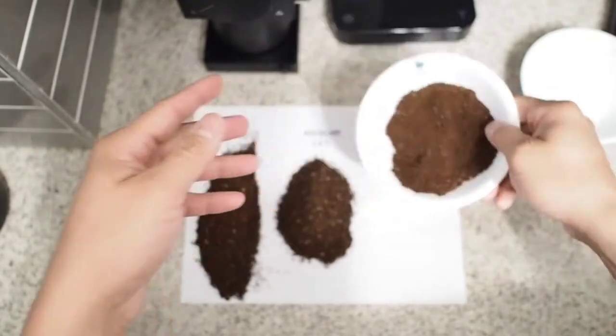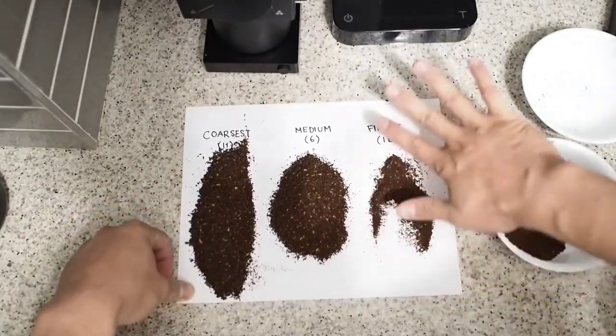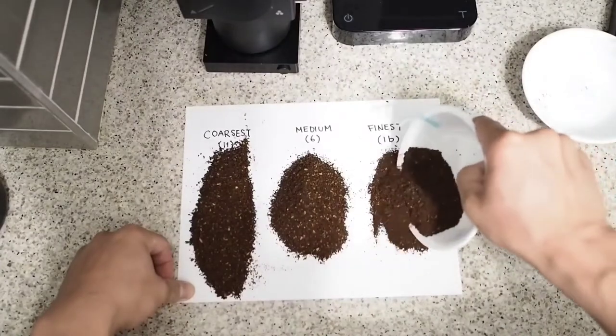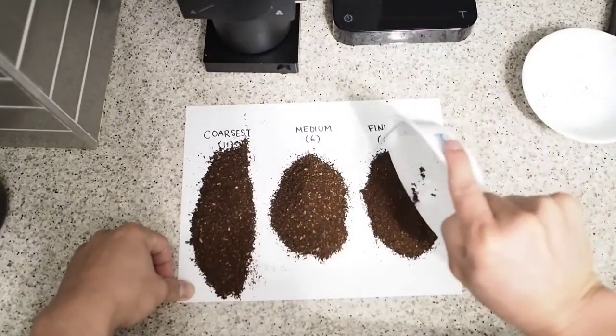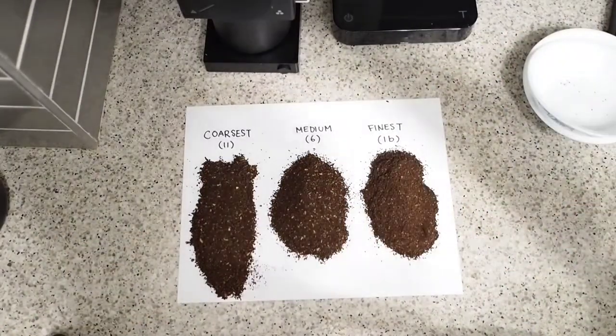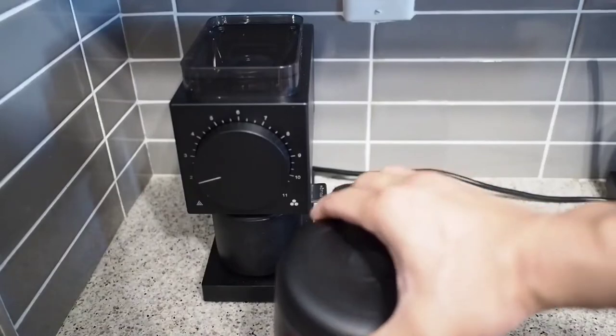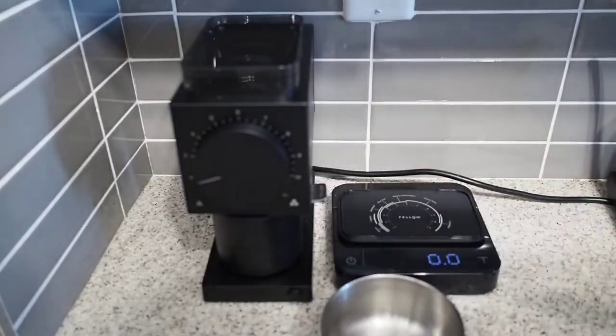If I had one gripe, it's that this is pretty much the finest setting, and that might not be fine enough for some pour-over users. I'm kind of surprised that Fellow decided this would be the finest setting, although they have said they're going to make another set of burrs that will grind finer. But I'm not sure why they didn't do it to begin with.